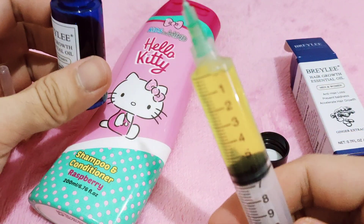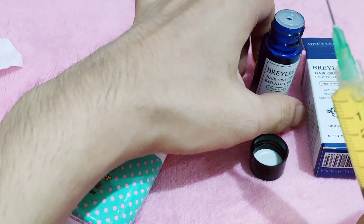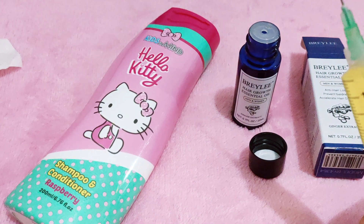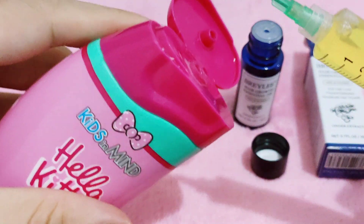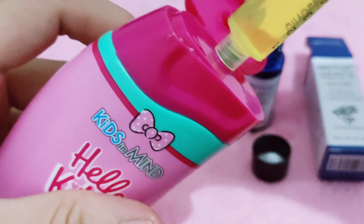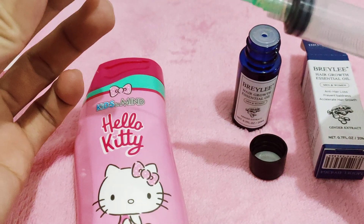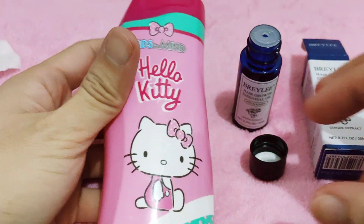Here we go — 6 ml. Now, how to mix Briley hair growth essential oil into any kind of shampoo. Close it and then shake it. Yes, shake it very well — and then we're done.